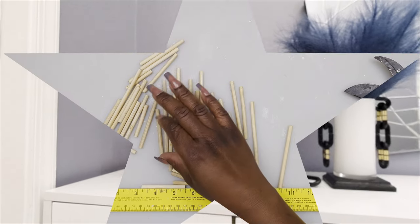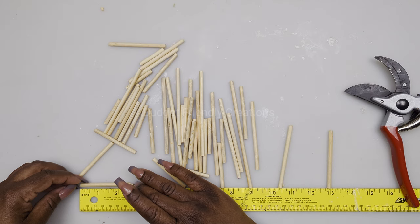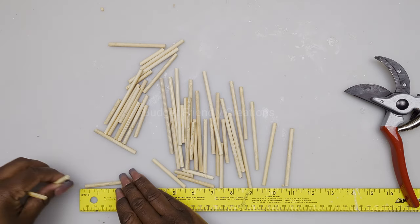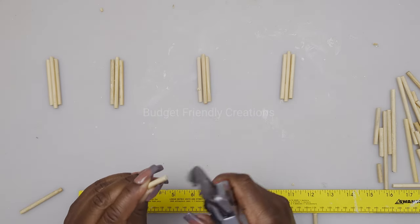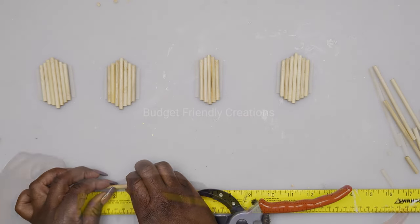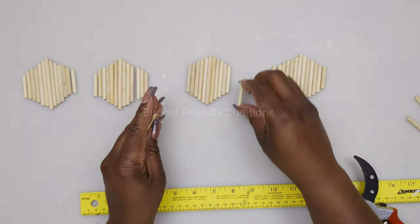Let's jump right into our first DIY project. We are making a glass canister set and a tray. For this project we are using bamboo skewers from the Dollar Tree and I'm using my garden shears to cut my skewers to size. My largest skewer will be two and three-quarter inches, and we need one piece for that size. Then we're going to be using two pieces on either side — the next size down will be two and a half inches, two and a quarter inches, then two inches and so on until we get to one and a quarter inches.